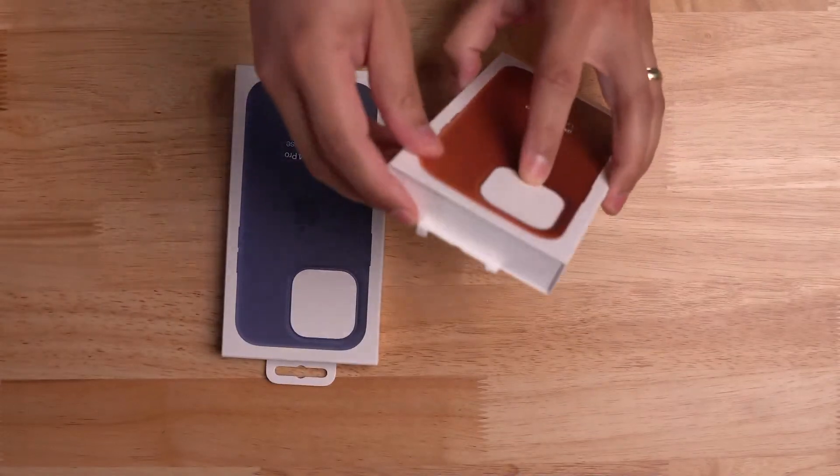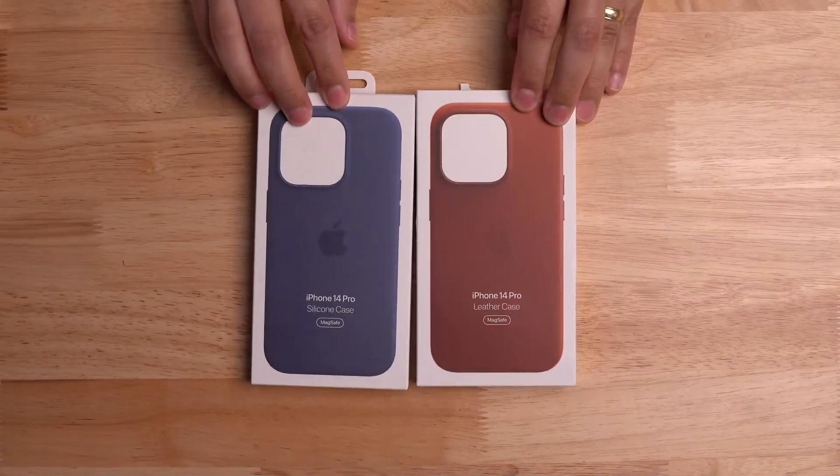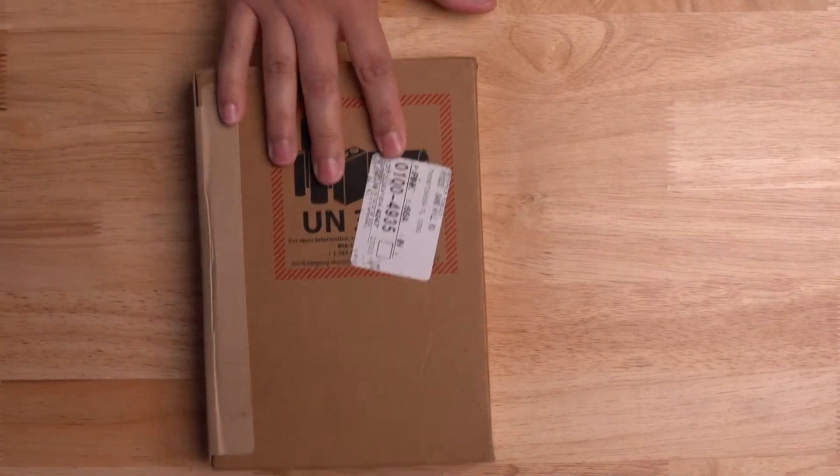I broke the tab on this one as I was trying to open the box. So there are the iPhone 14 Pro silicone and leather cases. Sound and audio is good. Alright, let's get to the main event — let's unbox this iPhone 14 Pro.